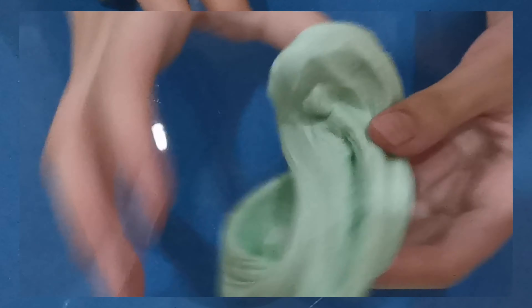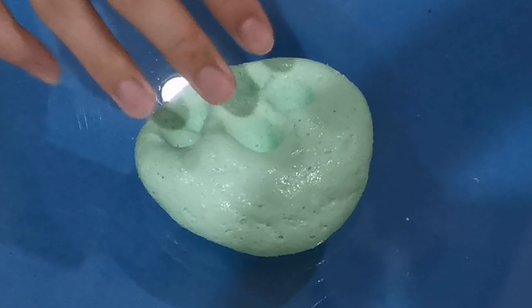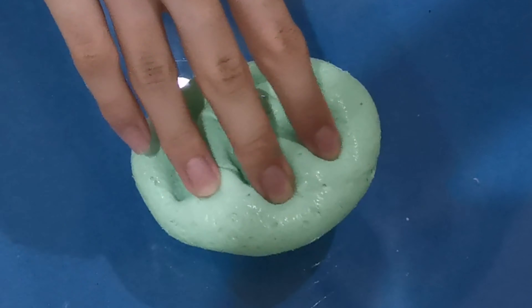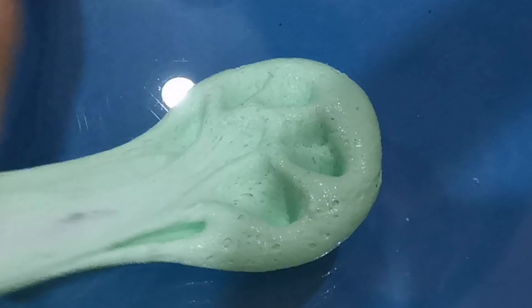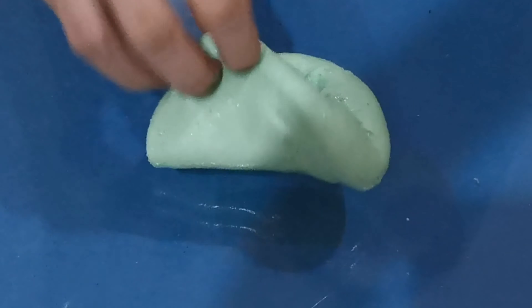I'm going to knead it for 5 to 10 minutes. This is how the slime turned out — the color is so pretty. It makes me want to eat it and the texture is just amazing. It's so puffy and creamy. I'm like speechless right now.